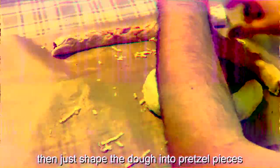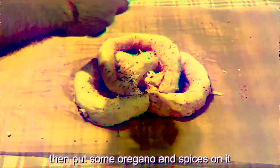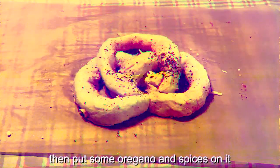Then just shape the dough into pretzel pieces until it looks like some kind of pretzel thing. Then put some oregano and spices on it.